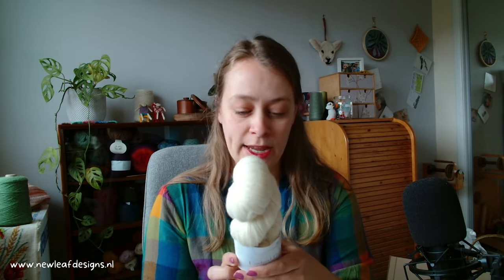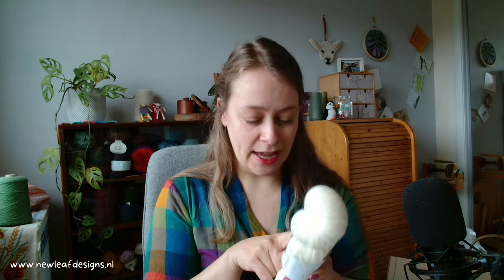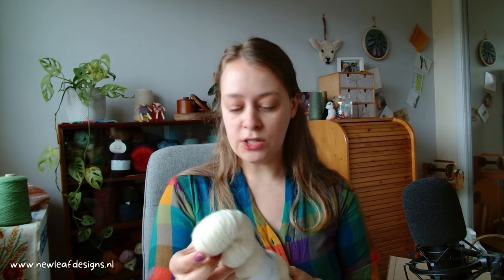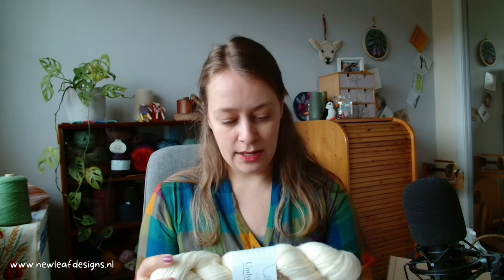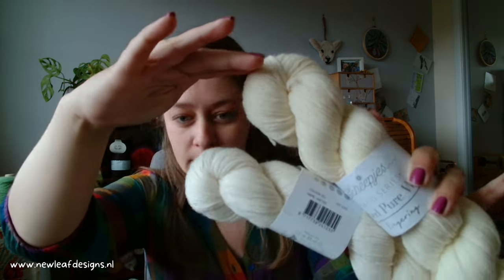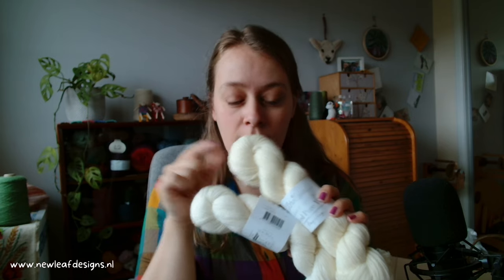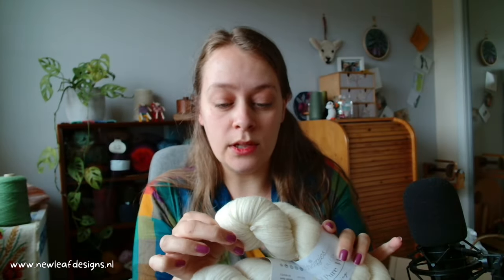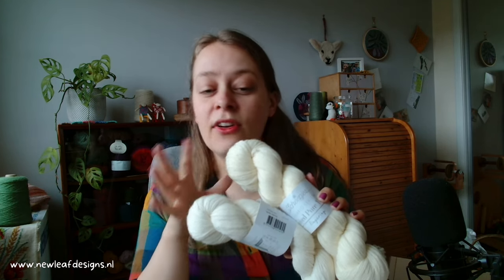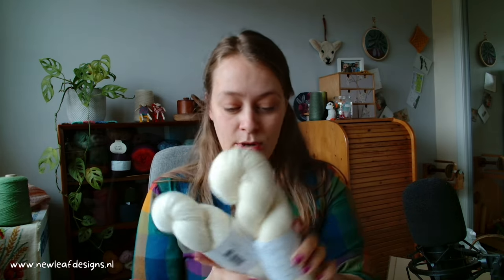Now let's take a look at the undyed pure wool in fingering weight, which is also 400 meters per 100 grams but it is 100% wool — 100% basillin wool. I had to look that up, but it means it's been treated so that it's more resistant to shrinkage, felting, and pilling, which honestly sounds really good. I'm not sure if that's the same as superwash — I don't think so, because otherwise they would have said that on the label. The pure wool looks a little bit more warm-colored than the sock yarn, probably due to it being a different type of wool.